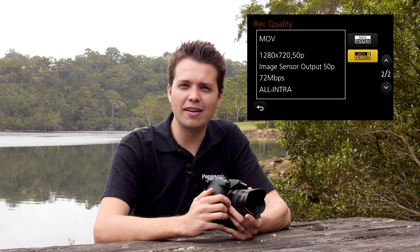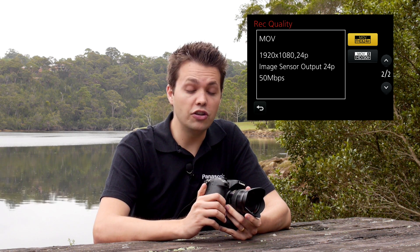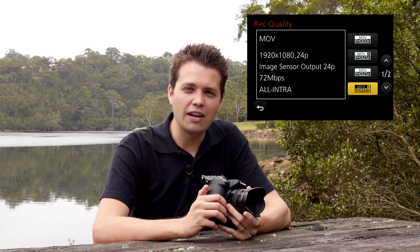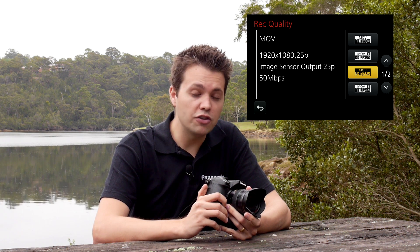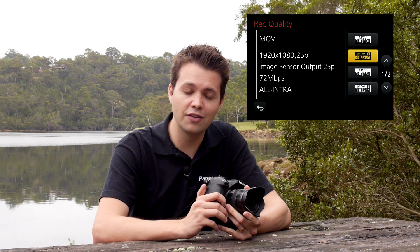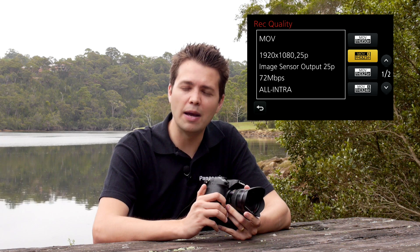For the Australian version of the GH3, if you like to shoot at 720p, you have the option of shooting in MOV format at 50 frames per second using the all-intracodec at 72 megabits per second. If you'd like to shoot at 1920x1080, you can shoot at 24p using all-intracodec at 72 megabits, or at 50 megabits using IPB. If you're shooting at 25 frames per second, you've also got the all-intra 72 megabit option and the 50 megabit IPB option as well.